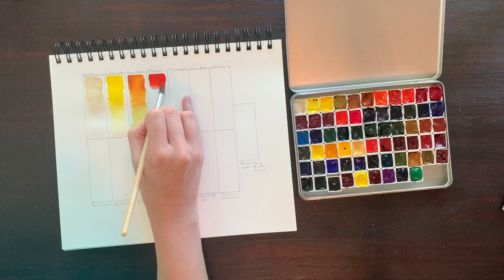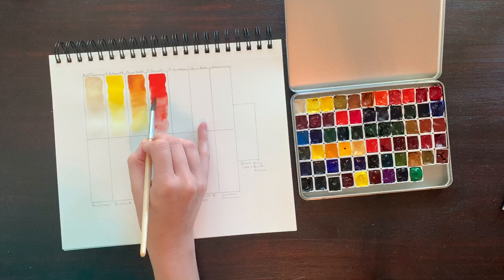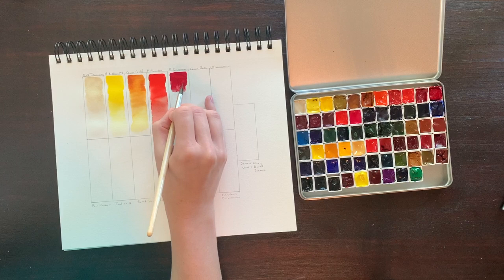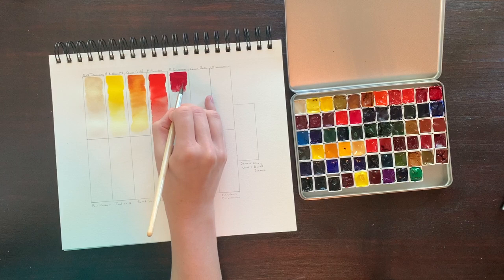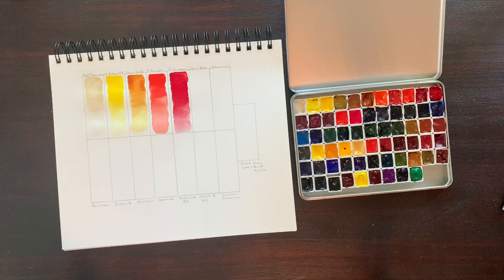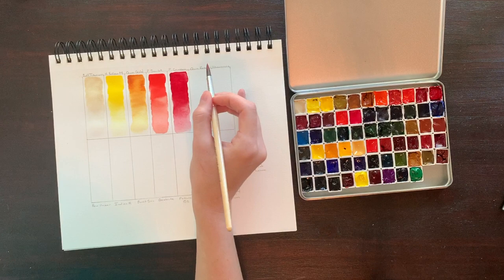Moving into our reds, we'll start with our warm red, Pyro Scarlet. It's a beautiful fire engine red comprised of PR255, semi-transparent, and semi-staining. From what I understand, pyros are better for mixing and they decrease the risk of making a muddy color. Pyro Scarlet has a cool companion, Pyro Crimson. Similar in properties, PR264 makes a highly lightfast, semi-transparent, and semi-staining color. This bluer hue ensures we have ample mixing opportunities with our red shades. Both our warm and cool red neutralize beautifully with colors on the other side of the color wheel.